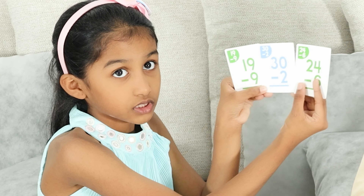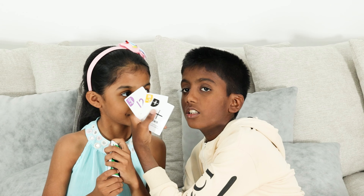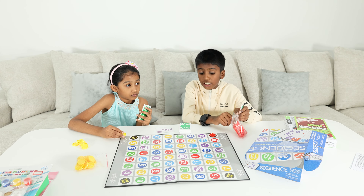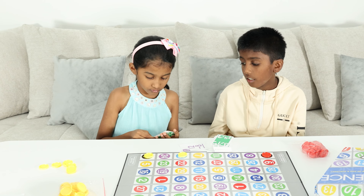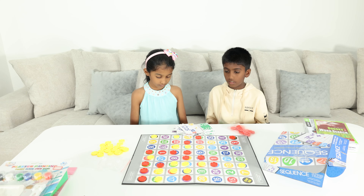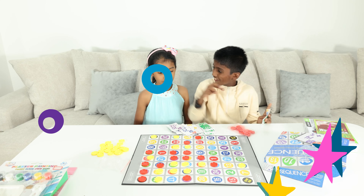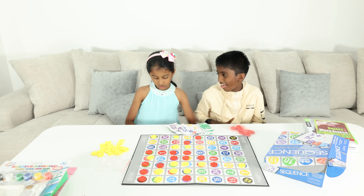1, 2, 3, 4! Okay, these are my cards. So I got 12 minus 8 — that's 4. Just keep one on free space. Now I pick up a card. I'm going to go with 19 minus 9 is 10. Then 30 minus 2 is 28. I won! I won! Let's go!